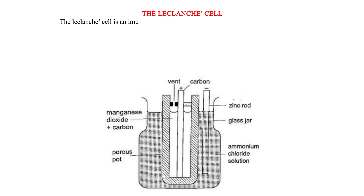The Leclanché cell is an improvement of the simple cell. The defects of polarization and local action have been minimized.